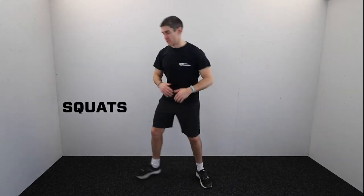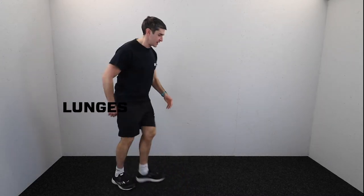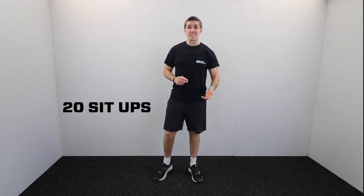This is a 10-minute workout — it's an E2MOM, every two minutes on two minutes. You have a two-minute window to do all your exercises; the faster you do them, the more rest you get. It's going to target your legs and also your abs. The exercises are squats, sit-ups, and lunges — nice simple basic exercises. The whole thing takes 10 minutes, so you're going to do five rounds; each round lasts two minutes. You'll do 20 squats, 20 sit-ups, and 20 lunges.